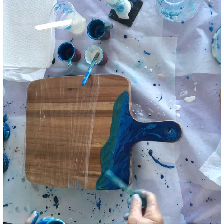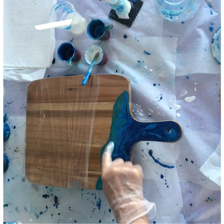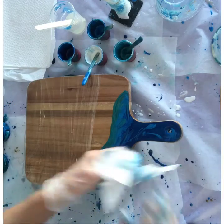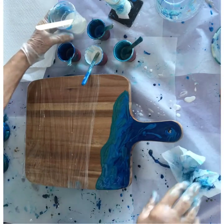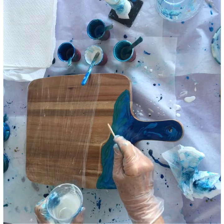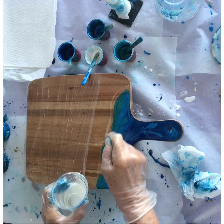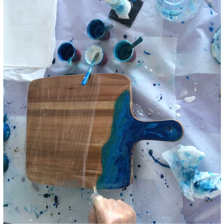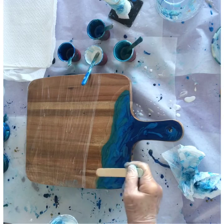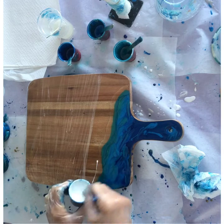Now the turquoise represents that gorgeous tropical colour as the water gets close to the shore. Blend it in just a tiny bit — you can use your finger too, as long as you keep wiping your hands with paper towel. Now this is where I always add a line of clear resin right up against the coloured resin. Having that clear resin there means when I use the heat gun it pushes the white over the top of it, breaks it up, and creates lacing. You can also see through it — it represents the sand underneath.